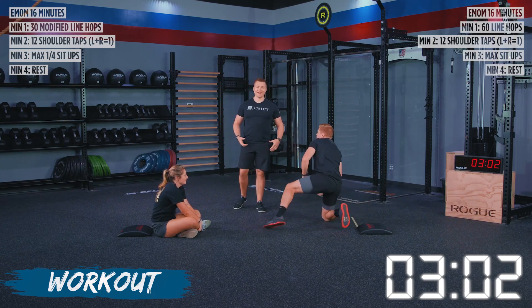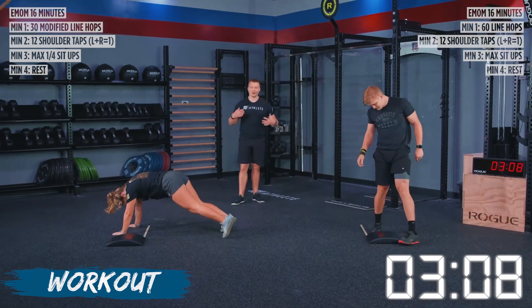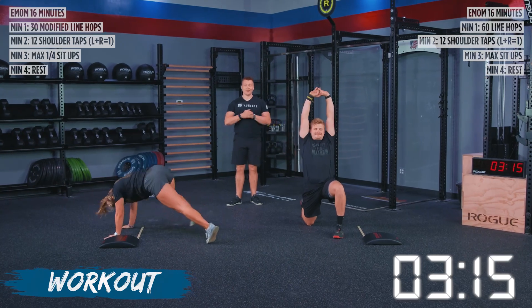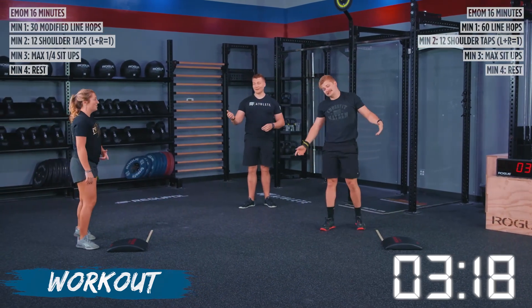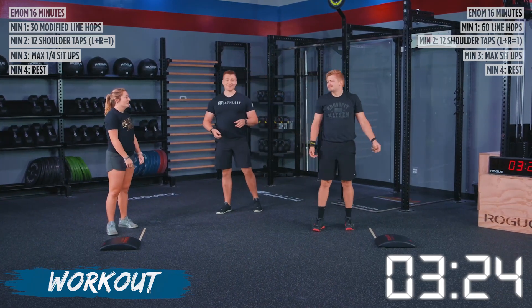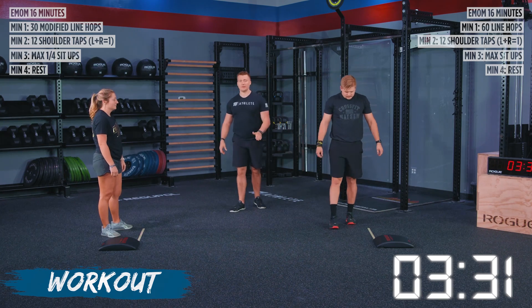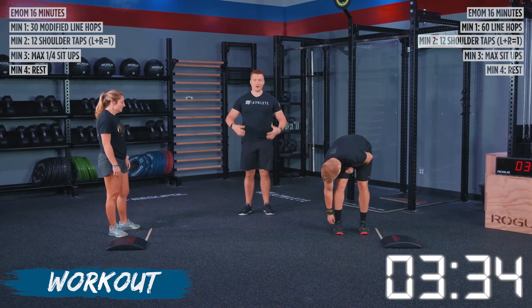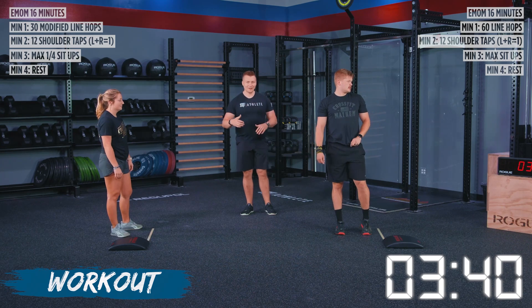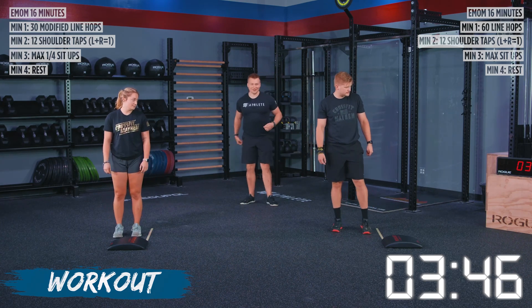We've got our minute of rest here. Move around and do whatever you need to get prepared for your next round. You can hop into a seal pose like Alyssa's got, or straighten up your ab mat like TJ so he can prepare for more dominance in round two. When we're going through our rest times, be smart about it — utilize this in a way that's going to prepare you for that next round. If you just sit down and don't move, you can start to tighten up. Keep that heart rate slightly elevated, take nice deep breaths, and get yourself prepped mentally and physically.